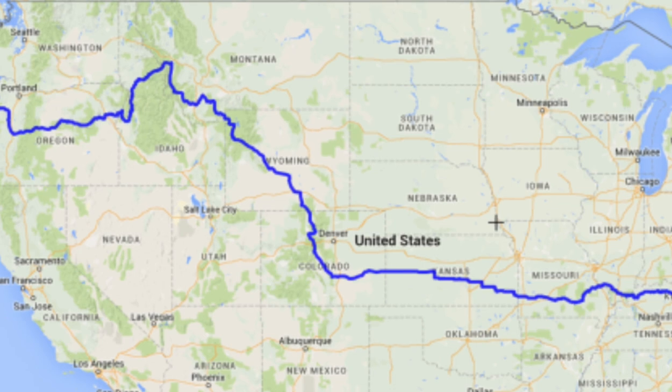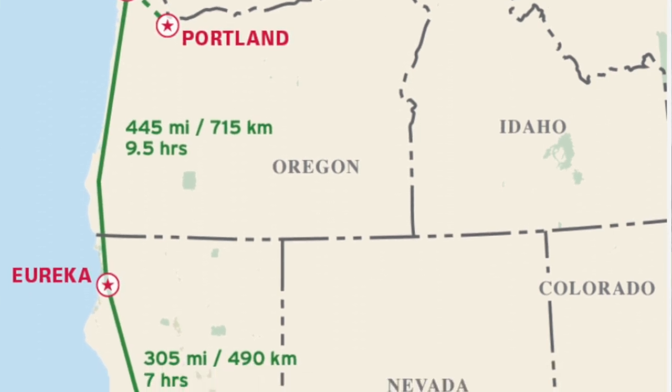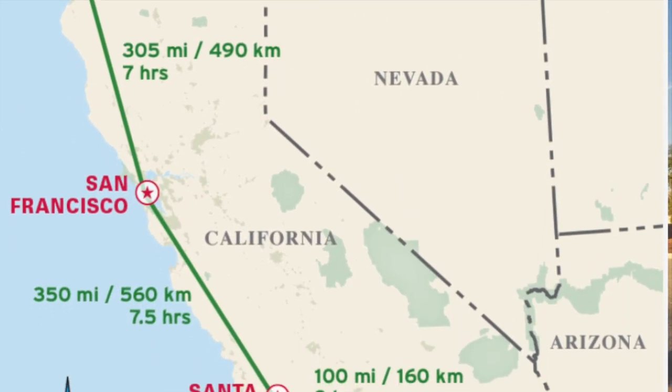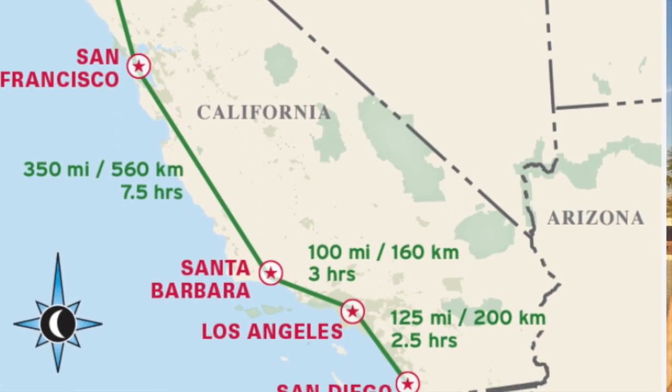I want to be on the coast of Oregon at the beginning of September for the Recumbent Retreat. I've attended the Recumbent Retreat for probably 16 or 17 years, and this year is the 25th anniversary — I really want to be there for that. After the retreat, I'll take the Pacific Coast Route to Los Angeles, a route I've done three times. From Los Angeles I'll make my way back home.